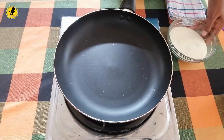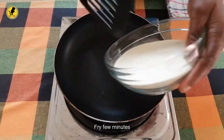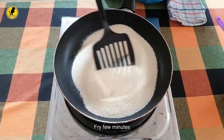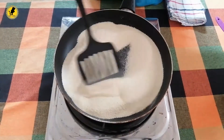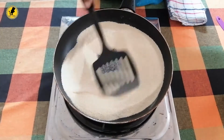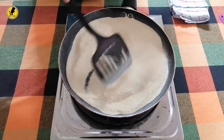The pan will be cooked, so we will make it a roll. The pan will be cooked.